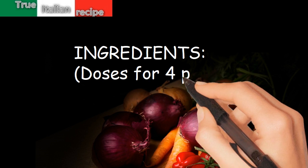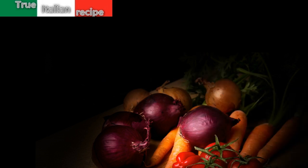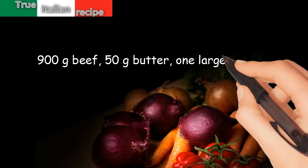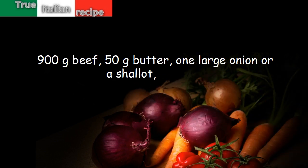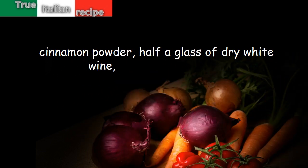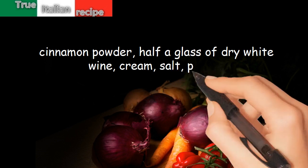Ingredients. Doses for 4 people: 900g beef, 50g butter, 1 large onion or a shallot, 2 cloves, cinnamon powder, half a glass of dry white wine, cream, salt, pepper.